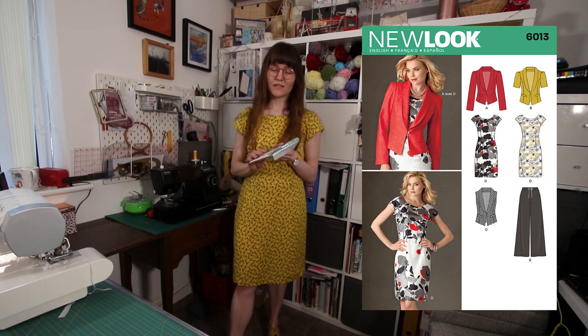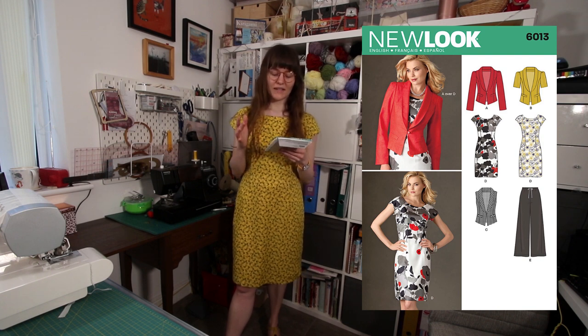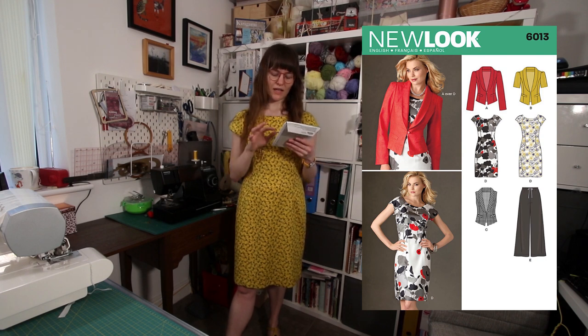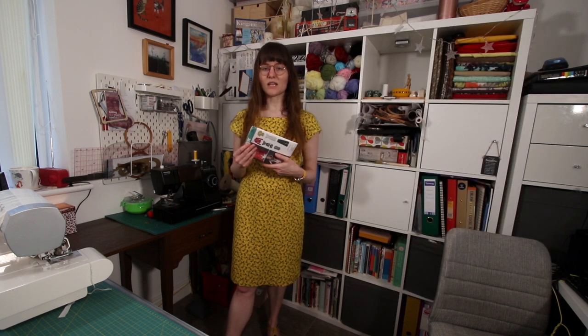So this dress is the main feature of the pattern. In this pattern you can also make a jacket or blazer, and there are different variations — you can also make a sort of waistcoat, and there are some trousers as well which you can create. So for this pattern I made the size 14.